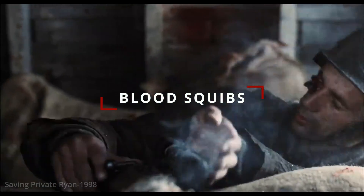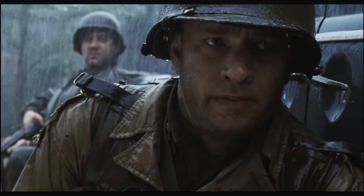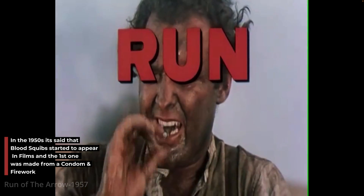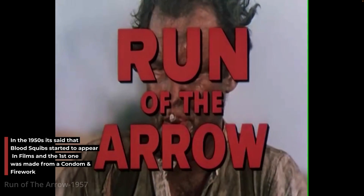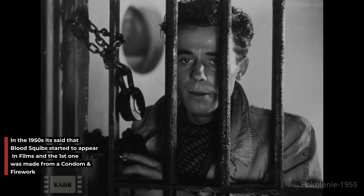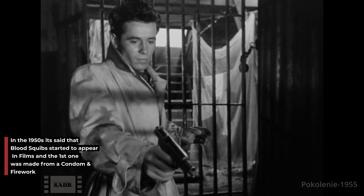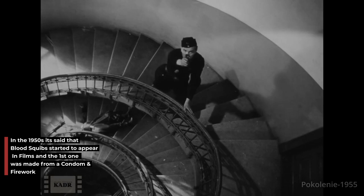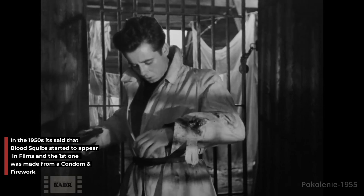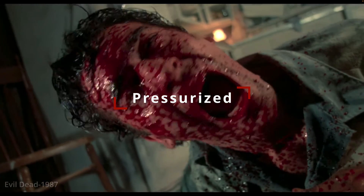What is up ladies and gentlemen, thanks for checking out the channel. Today we're going to go over blood squibs and see what methods we can use to make our films better. But first, a little history: in the 1950s, two films were credited with using the first ever blood squibs — Run of the Arrow and A Generation. The blood squibs had supposedly consisted of condoms and small explosives like fireworks.